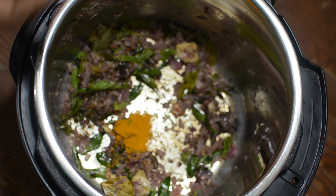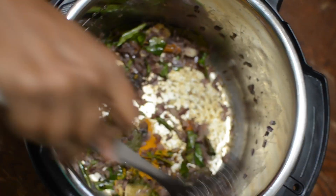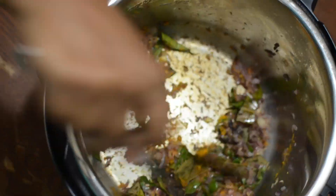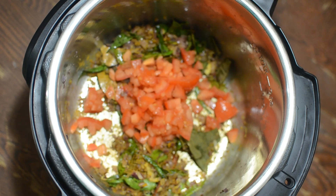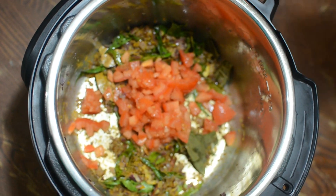Add some turmeric powder, then add two finely chopped tomatoes and saute well till it becomes mushy.